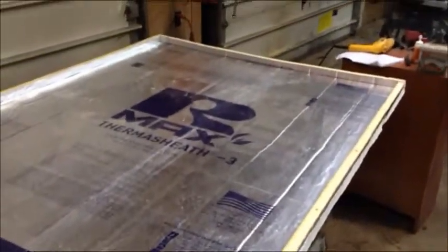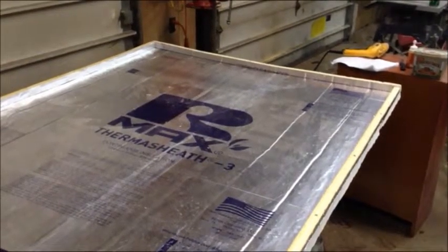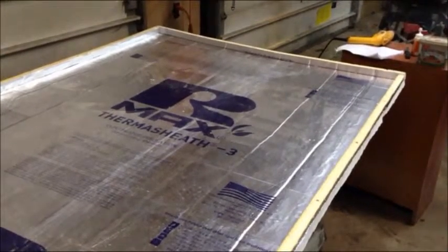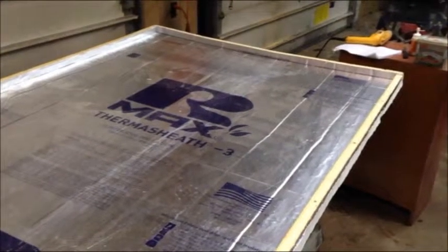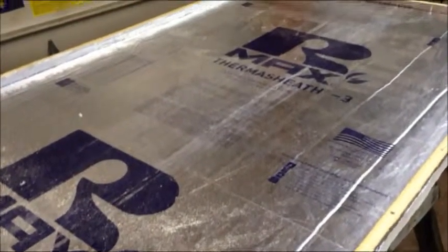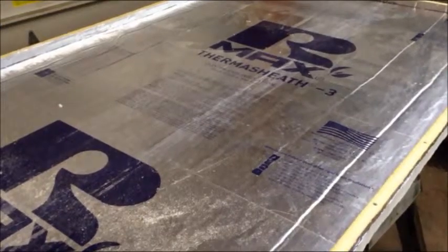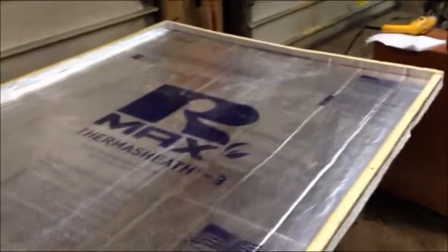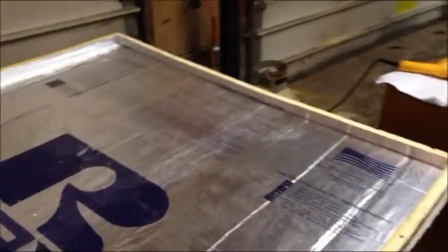We're not quite done with this part yet though. I'm going to cut my notches — there's going to be five different ones for where the screen is going to set in here. Because the screen is going to get hot — that's how it's going to work. There's going to be a screen suspended halfway in between, and the sun's going to shine through the twin wall polycarbonate and heat up the screen. Then the air is going to blow across the screen and send heat out into your house.